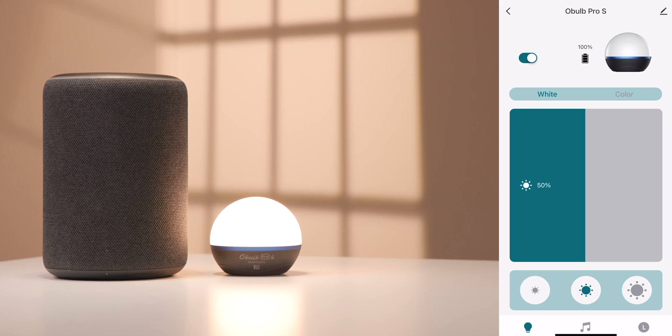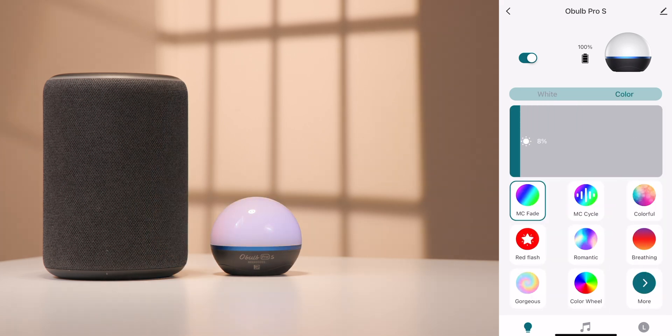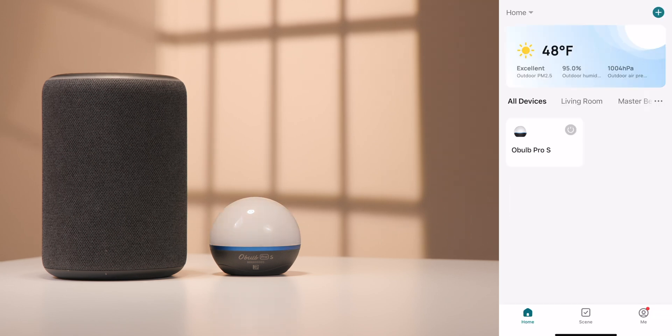while also changing the intensity of the light output. You can also change the color, along with many other features, while using the Olight Hub app. To control the Oboe Pro S or Oboe Plus over a Wi-Fi connection, you'll need the Olight O-Bounds.